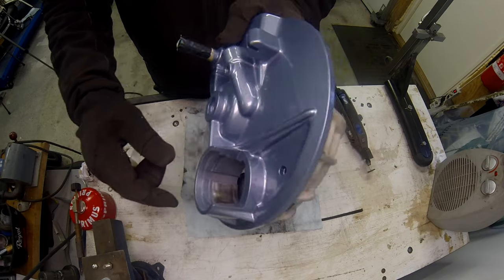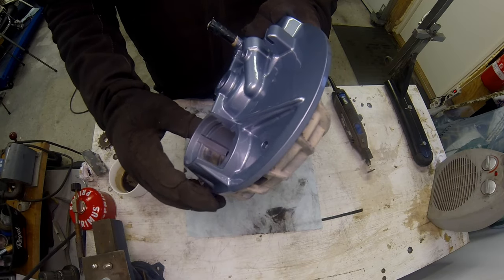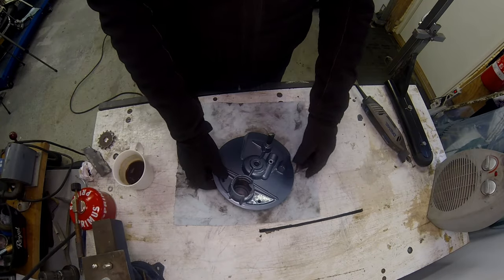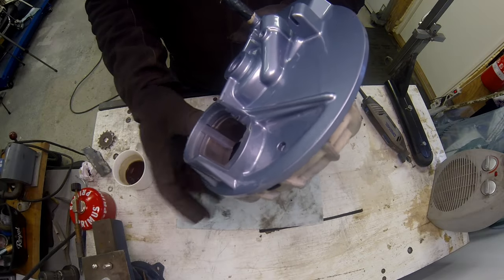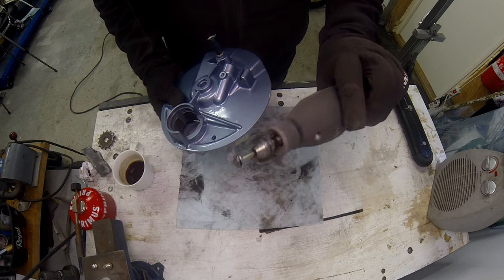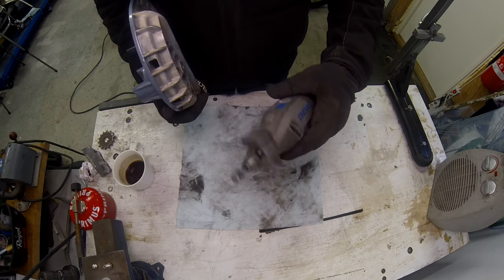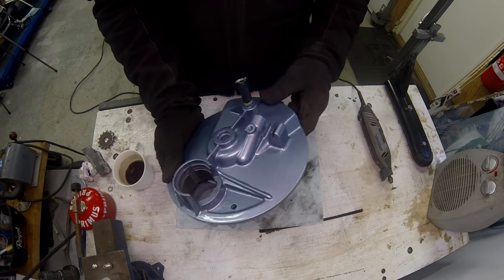Amazingly, that little dremel fixture is taking the paint off really quickly so it shouldn't be too long a job. The paint surface came off really easily - I'm pleased with that. I did kill my dremel fixture, which is because my dremel is broken and I can't adjust the speed on it, but never mind - that job's done.